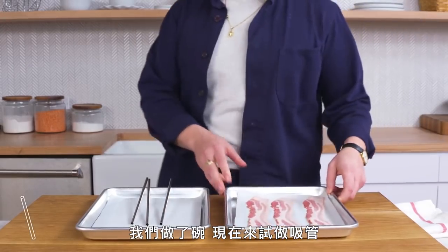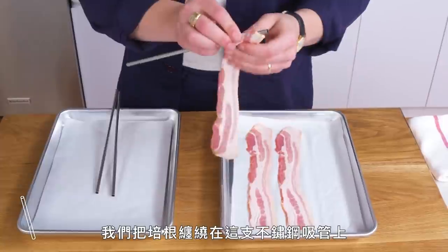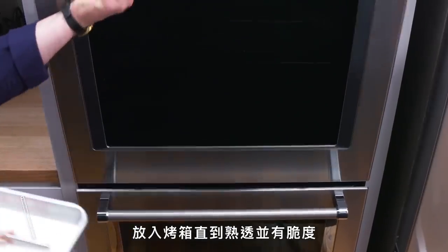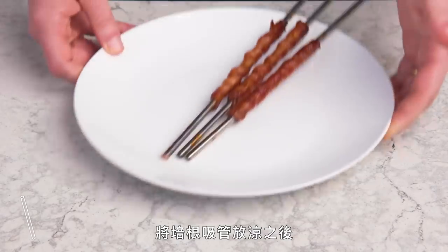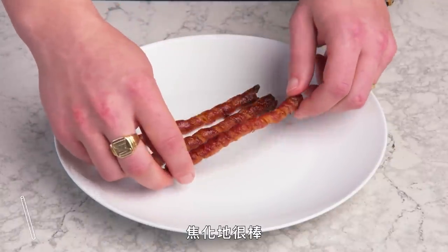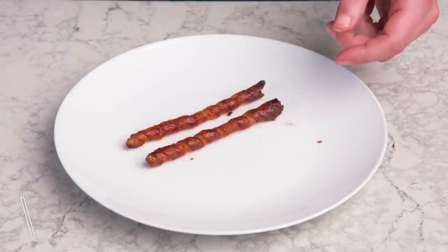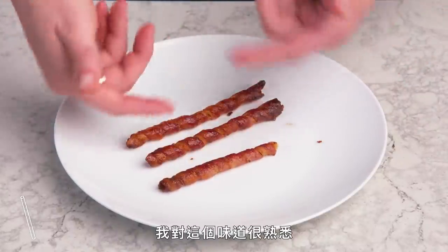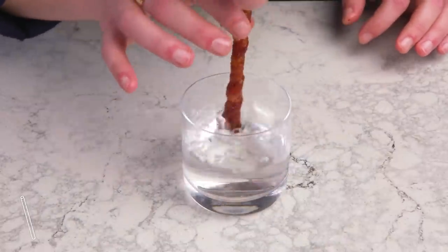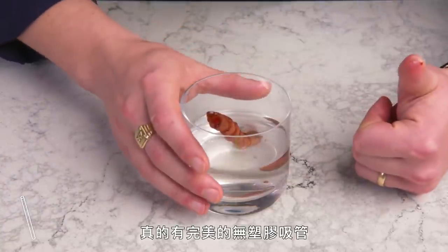Bacon straw. We made a bowl — let's try a straw. We're going to take our bacon and wrap it around a stainless steel straw, then put our bacon straws in the oven until they're cooked and crispy. Now that our bacon straws have cooled, we can slip them off. Very impressive — good caramelization and they held their shape pretty well, though a little worried about how bendy they are. I know that flavor anywhere. Will they work as a straw? They hold water, people. The perfect non-plastic straw does exist.